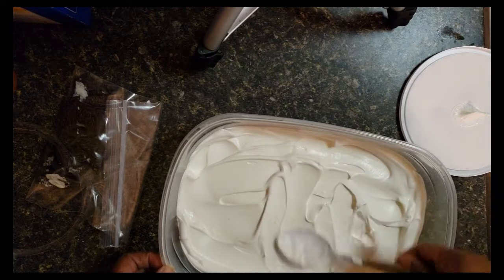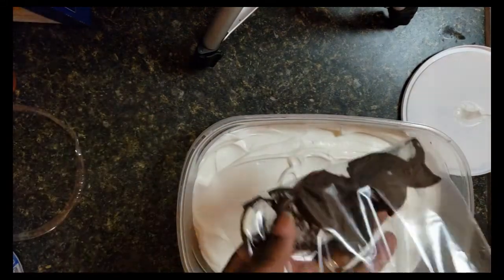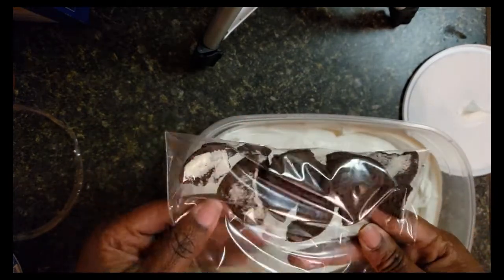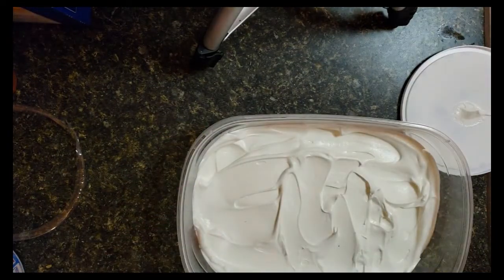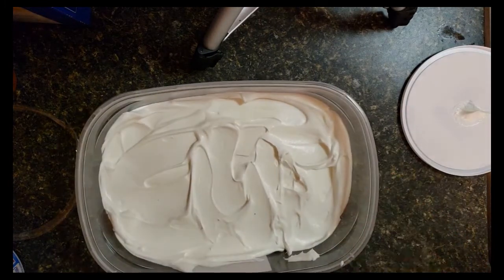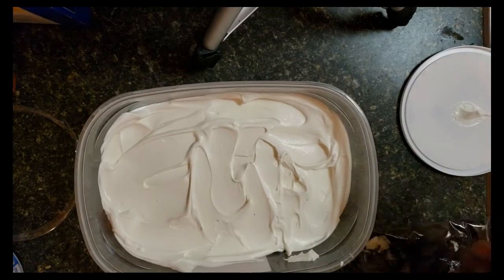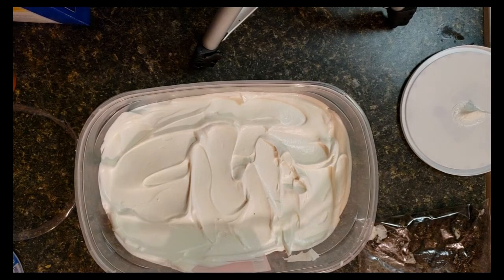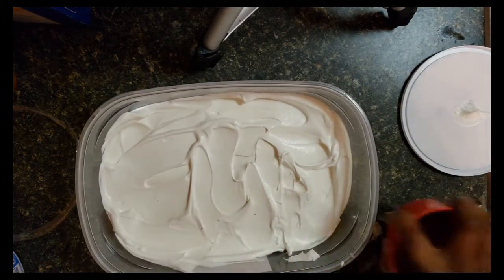So now I took three regular Oreo cookies and scraped as much of the filling out as I could, because I'm just going to use the cookie part. I'm going to smash these up so I can crumble them and put them on top — I'll use the measuring cup to break them up.